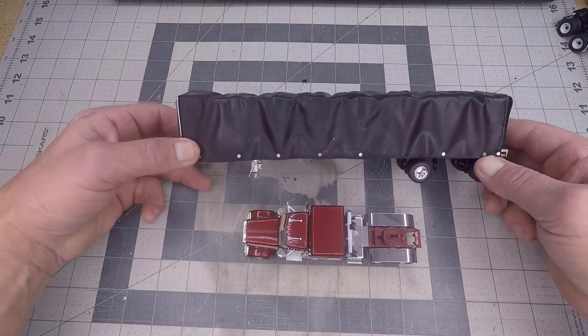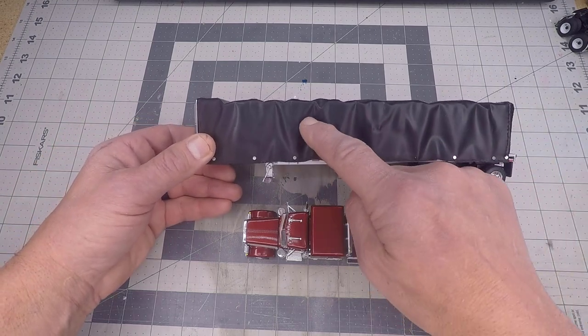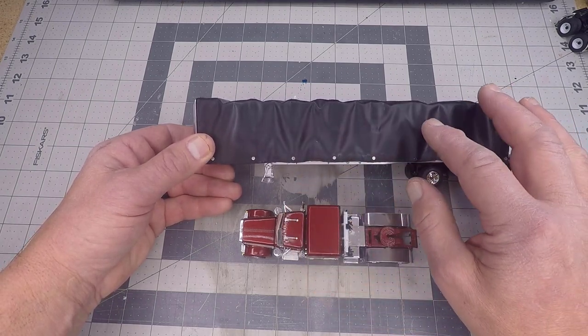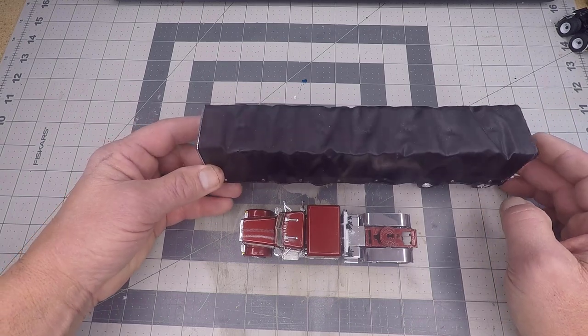The curtain-side trailer is stock, although I did another video on this one showing how to make use of a curtain-side trailer that has logos on it — I spray painted all of it to cover up the logo that was on here on both sides. You can see that video here on my channel.